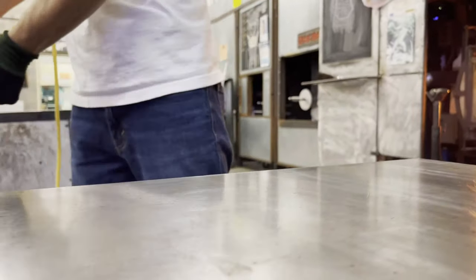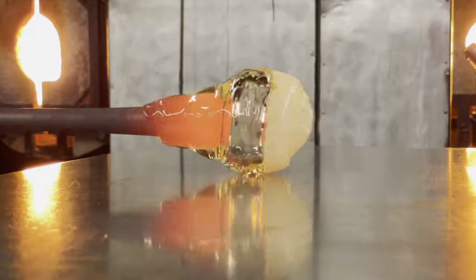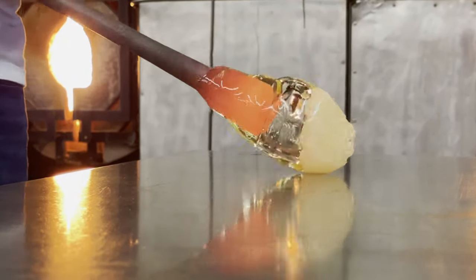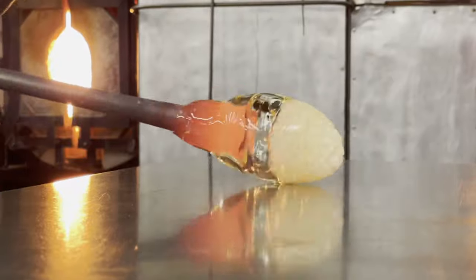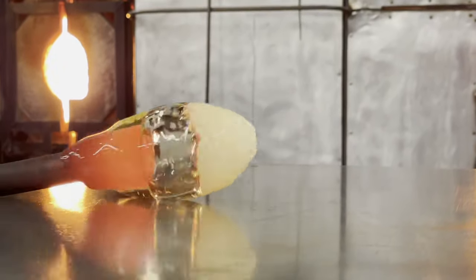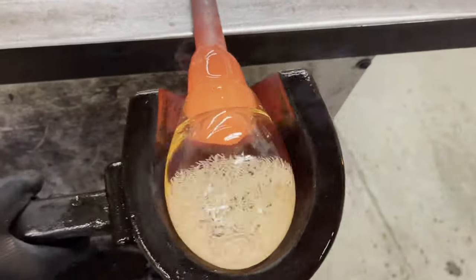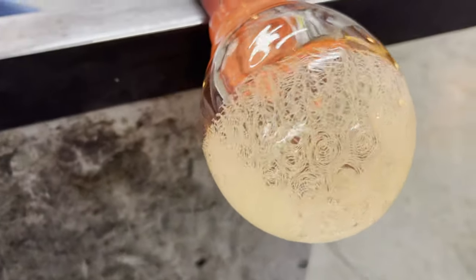It gets worse before it gets better. We're working with a lot of different densities of colored glass here, so it's going to get a little funky. After a few heats we are left with a bulbous shape and we can continue to condense our bubble using our wooden block.